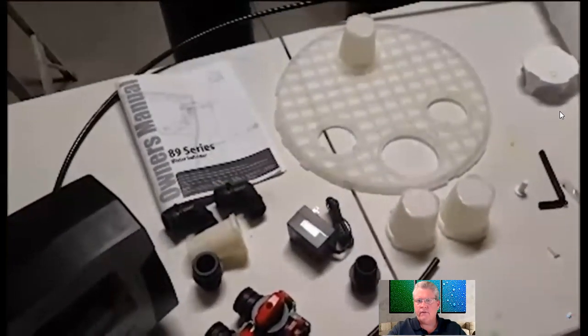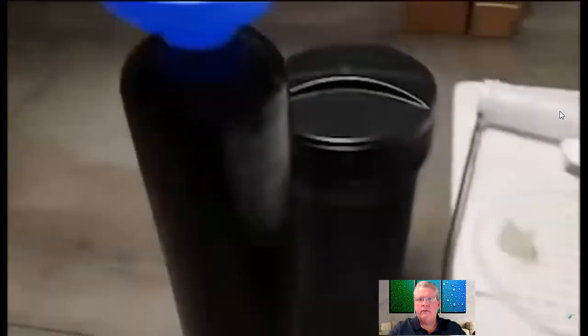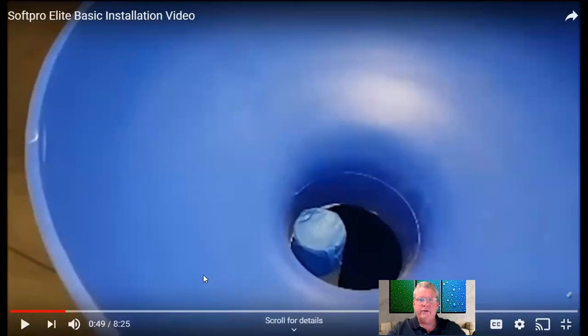I recommend before you start, just like on any project, make sure all your parts are here. The manufacturer ships from our 24,000 grain system — our smallest SoftPro water softener — all the way up to a 64,000 grain system completely loaded with the resin. So you won't get any additional resin or the funnel because they're not needed — it's already ready to go for you.